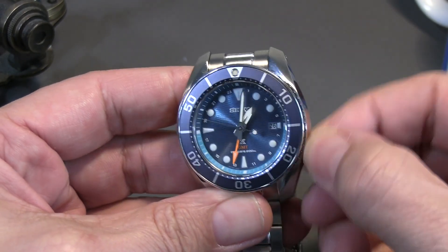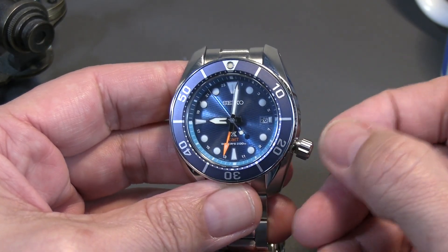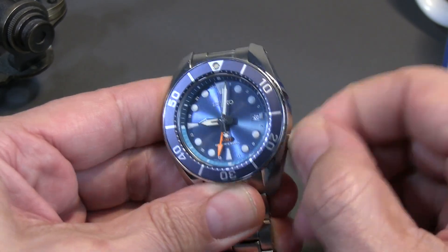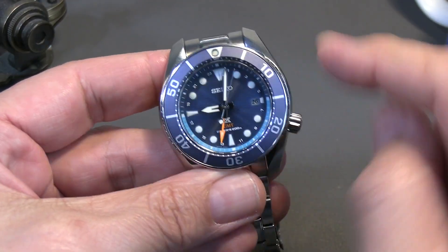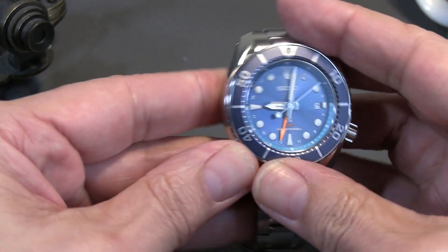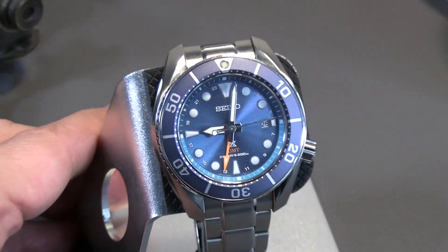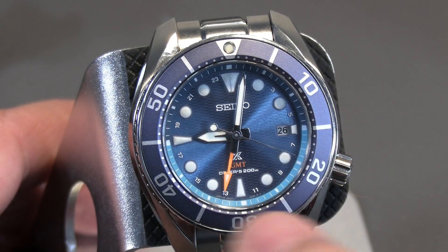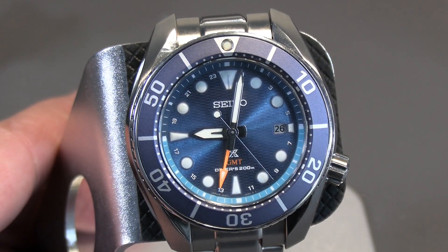As a travel GMT, the hour hand is a flying hour hand, and it is screw-down as I mentioned. Just a really sharp piece. My biggest niggle is I'm not thrilled with the size of the second time zone numerals on the face — they're there but they're a little small. It does have a two-tone presentation on the GMT numbers on the bezel though.